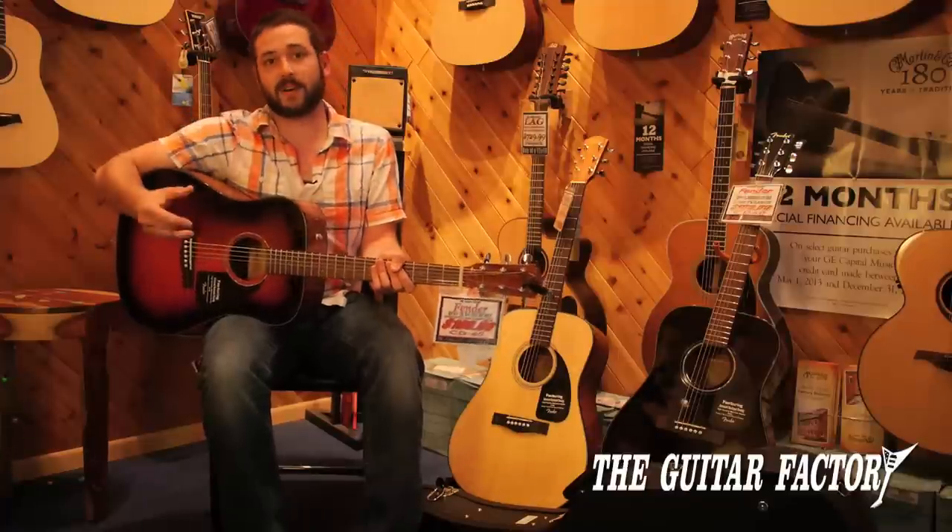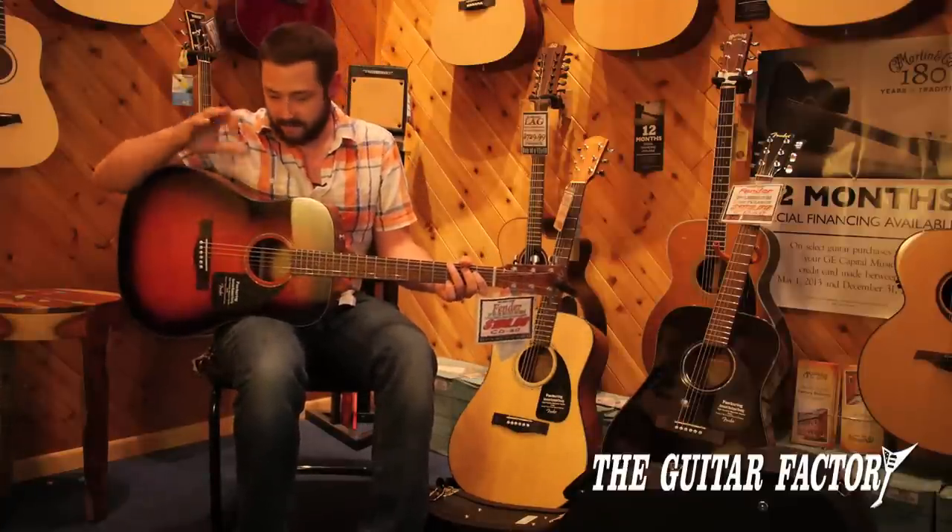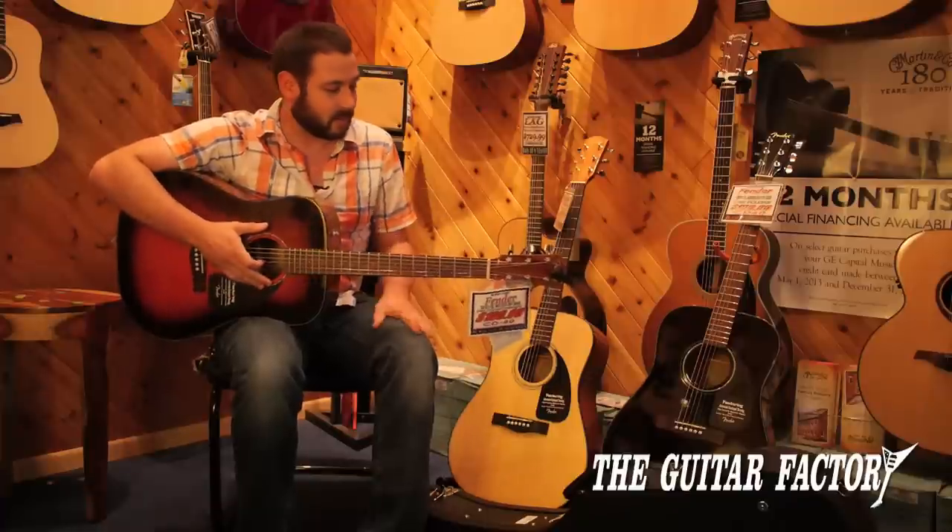This is the one — this is the songwriter, this is the travel-along, this is the record-it, keep-it-forever guitar. This thing is awesome.